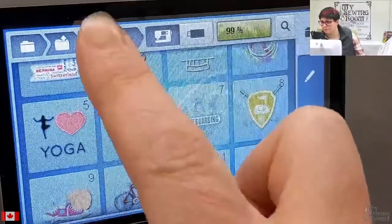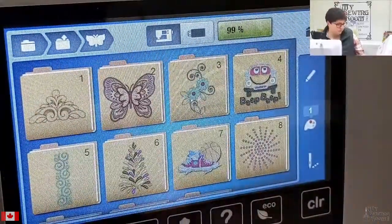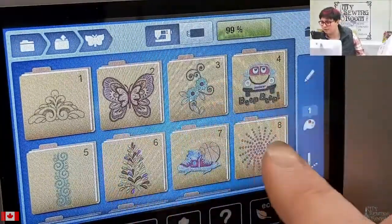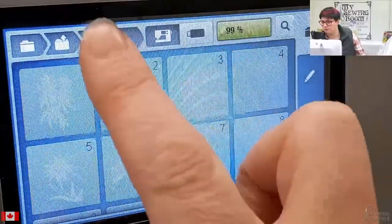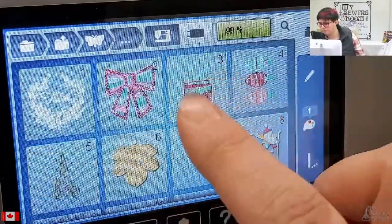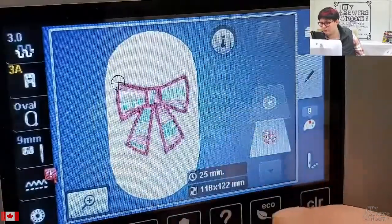There's a bicycle in there. Anyway, 130 new designs plus the two new fonts — it's pretty fantastic. I'm just going to select one of these great new designs and click that super cute bow.